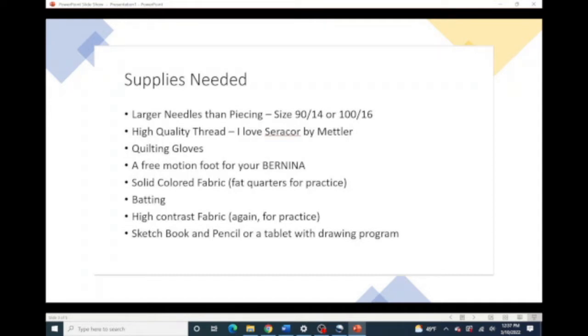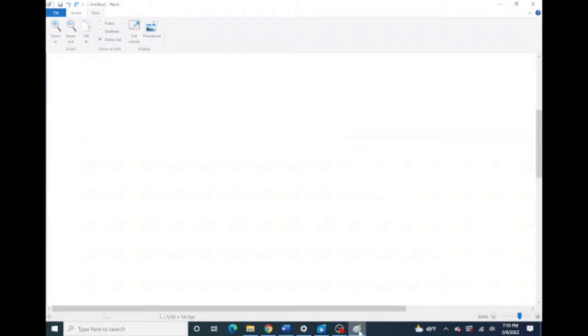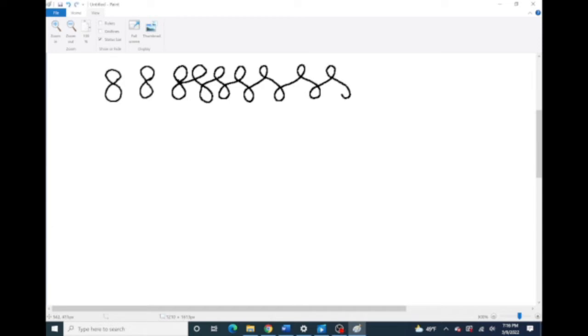Anything you can draw, you can quilt. So I highly suggest a sketchbook and a pencil, or a tablet with a drawing program to get started. While we're trying to pick a design that we're going to stitch out, we want to practice quite a bit. We can do that with MS Paint on our tablet or any other program — there's a whole bunch for Mac, for iPad with the pencil, or just on a piece of paper with a Sharpie. We want to practice first. Our design today is going to be based on a figure eight, which we all kind of know from handwriting.